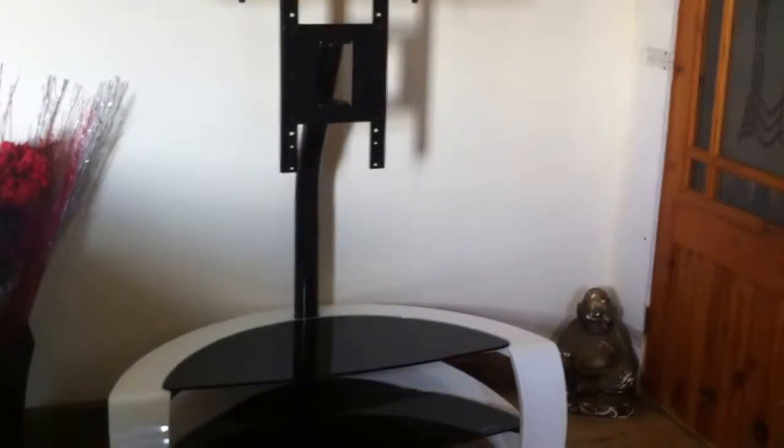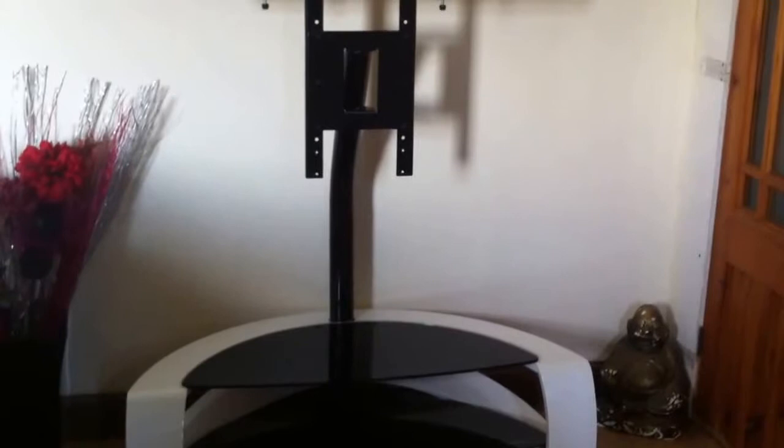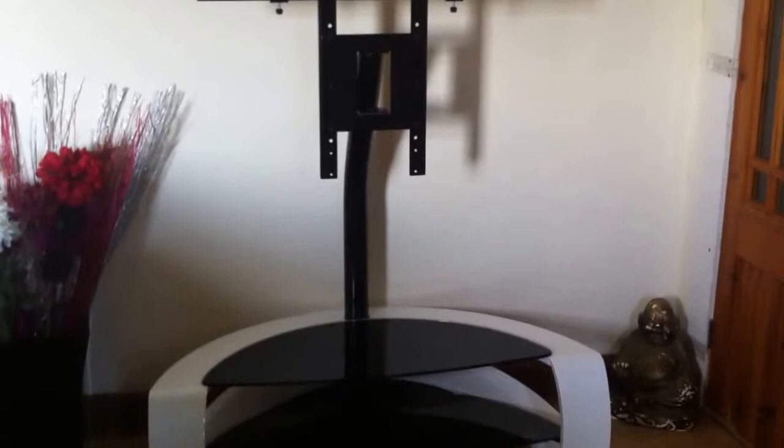This is my review from the lovely people at AO.com of the Norston Galby version C TV stand. It comes flat packed, as unfortunately the installation isn't available at the moment. All the parts are labelled and the instructions were easy to follow.